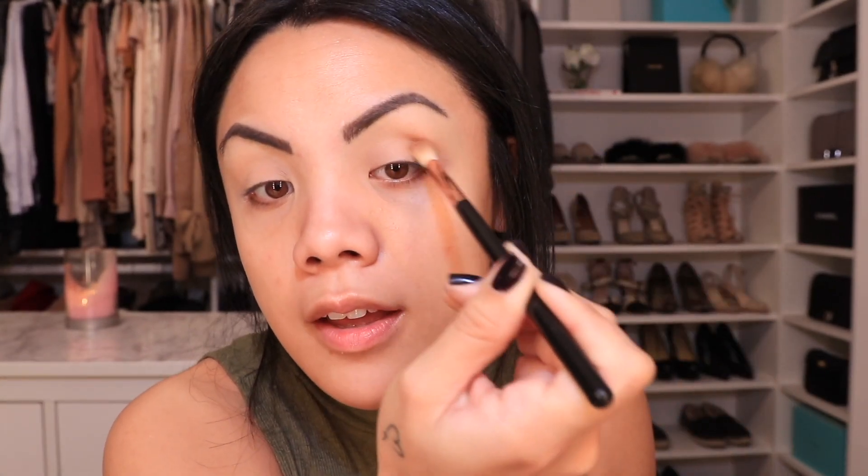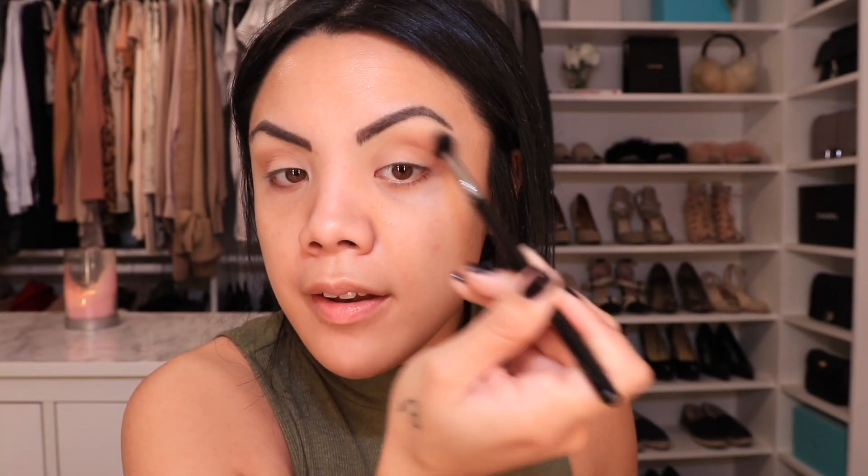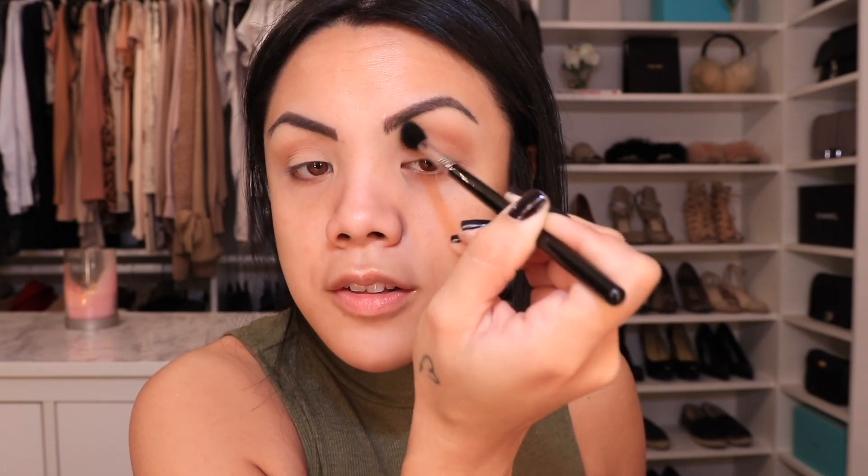I'm going to take MAC Soft Brown with my Sigma E35 and just apply this to the transition. I think there's color on this brush — this looks a little deeper than Soft Brown. I'm going to take my Sigma E40 and blend all of this, just so there's no harsh line. That was a lot more concentrated than I thought.